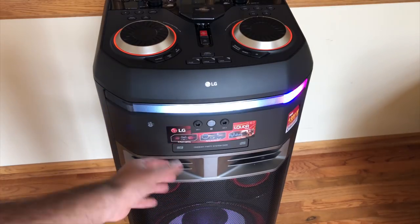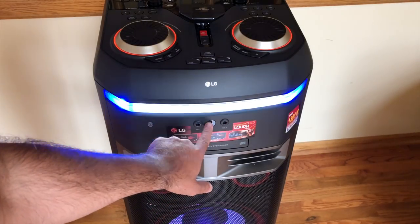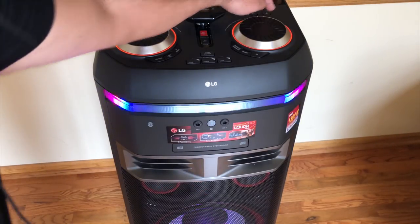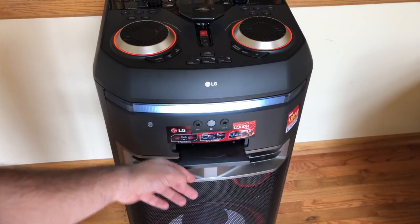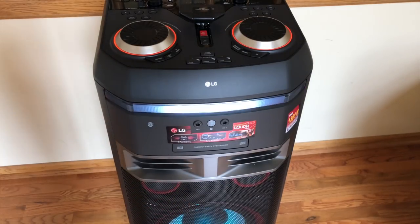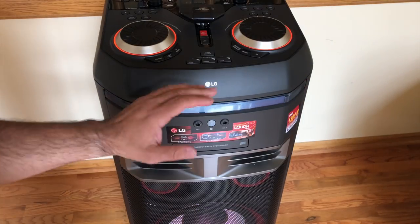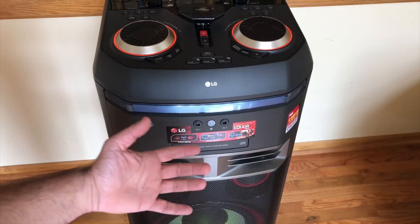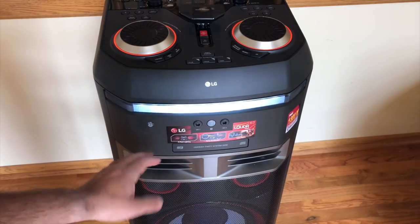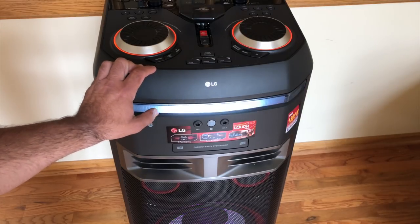For those interested in the mic inputs, here you have both mic inputs. You also have an IR blaster here and a CD tray that allows you to place your CD and listen to music from it — great if someone is bringing music over in their own CD. I prefer using the Bluetooth or direct connection. This speaker also has support for an FM antenna.